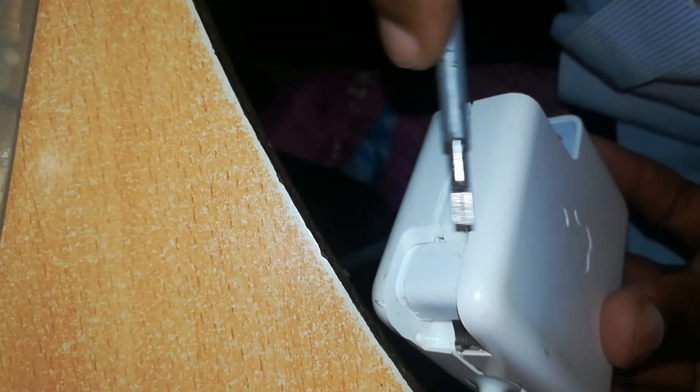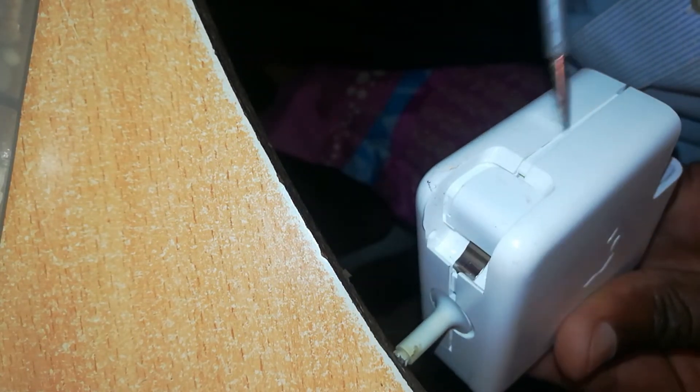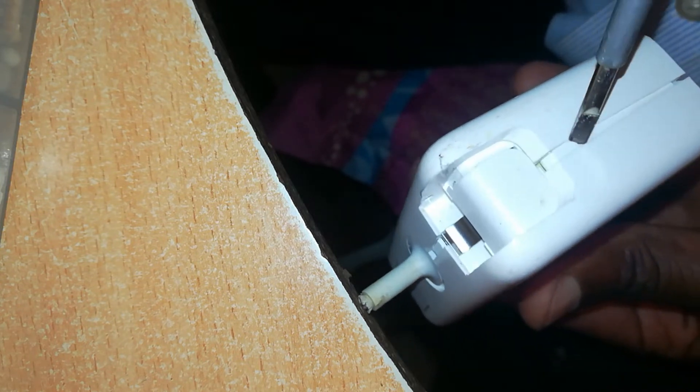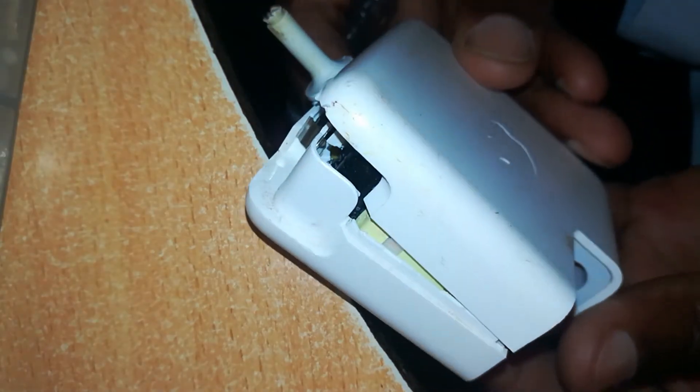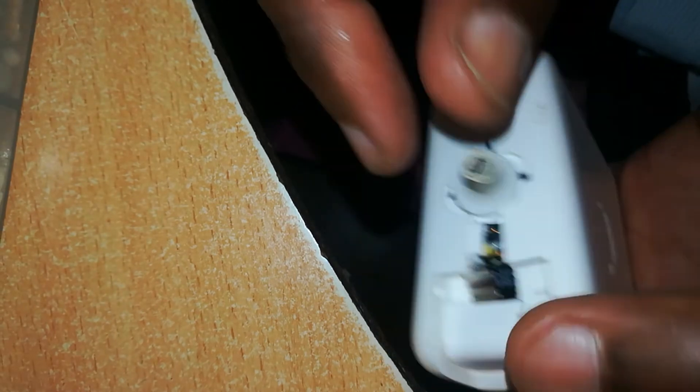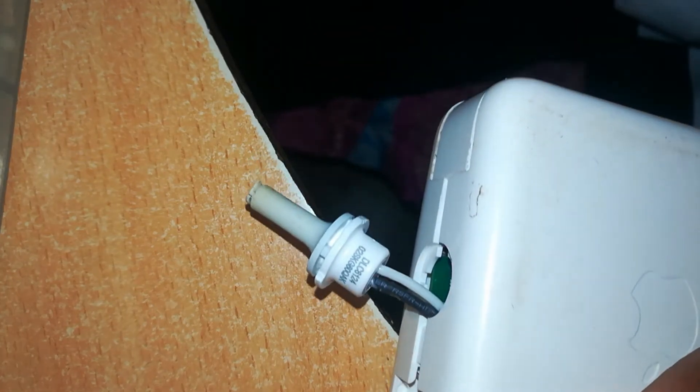We opened only one edge and leave the other edge intact — this will aid us in reassembling the charger and make our work easier. We only opened enough to get access to this junction right here. You can just cut this off.